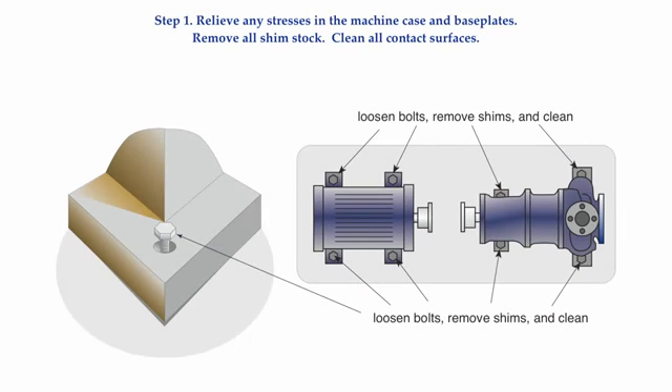The first step in the process is to remove all the shims that are currently under the feet and clean all the contact surfaces. It is a good idea to measure the thickness of each shim pack, tape them together, and make a note of where the shims went, like the northwest corner foot. See if the shim pack thicknesses at each bolting plane are the same thickness or if they are different. If they are different, was this intentional or did someone introduce a soft foot condition by mistake? If nobody kept a record of what they did, then you will never really know for sure.